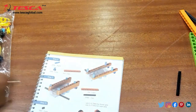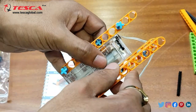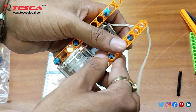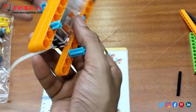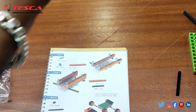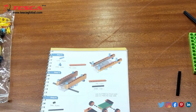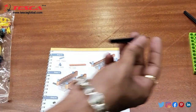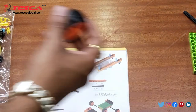Here you can see we have connected the blocks according to step two, and now in step three we need to connect these like this. That is how you need to connect it. Here you can see we have connected it, and now we connect it on this side also. Here you can see we have connected it properly. After this we have to connect this at the side and now we are at the last step.